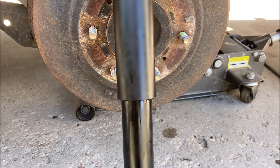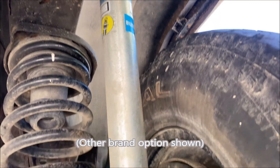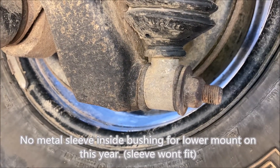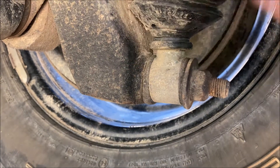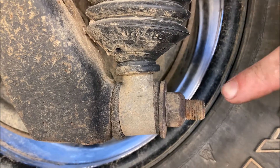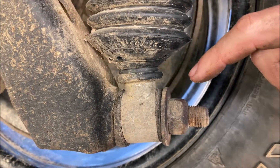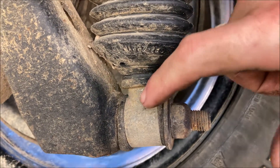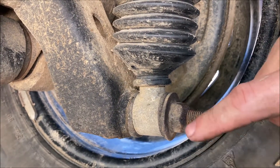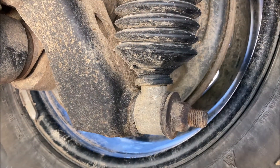If you were installing the Bilstein 5100 shocks on your Pathfinder, you'll notice this portion of the shock is skinnier than the factory replacements. What I have done is added a stainless steel washer on the back side, and I have removed the metal sleeve inside of the rubber bushing in order to fit the factory stud in there. You want to make sure everything is perfectly clean on that factory stud, because the rubber will be riding right on it.